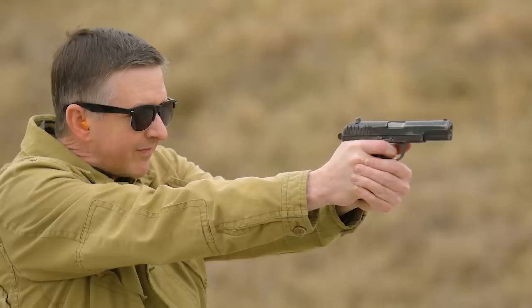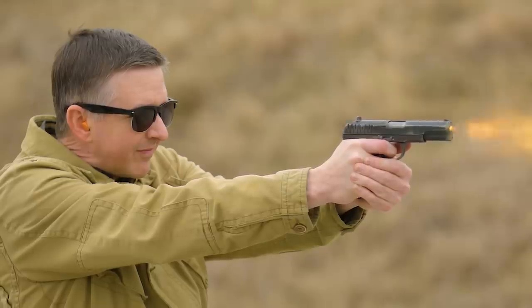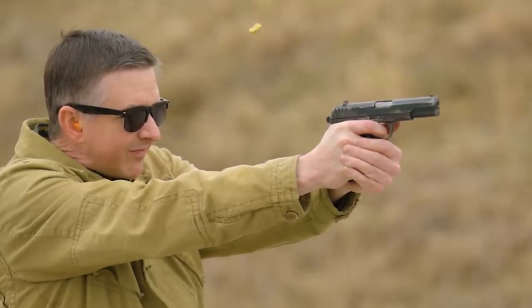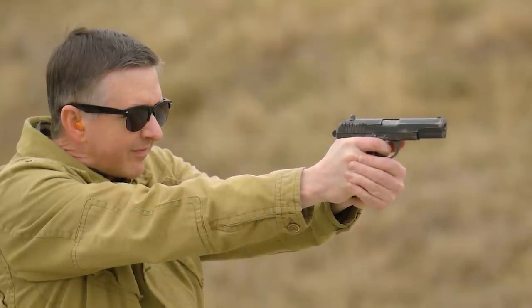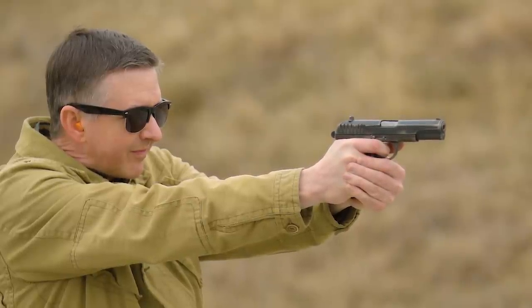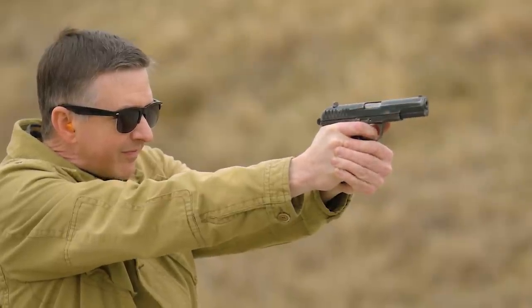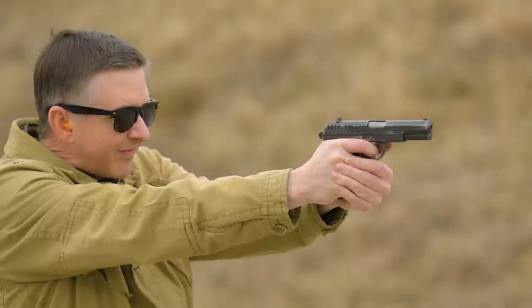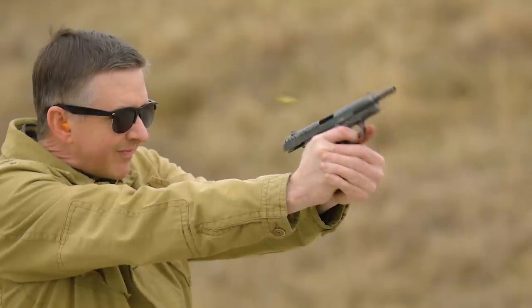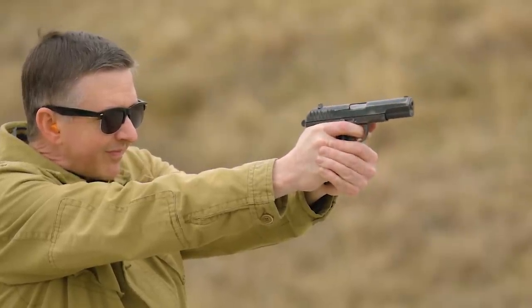It was relegated to reserves, police, and other units, but it's still encountered worldwide as it's still in production in some countries today. The Makarov PM was what replaced this gun, using a smaller cartridge — the 9x18 Makarov. We'll cover that in another episode of From the Vault.